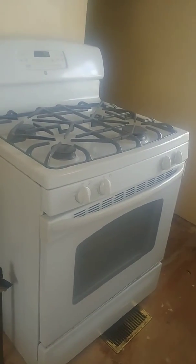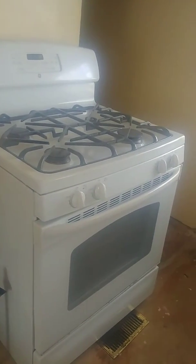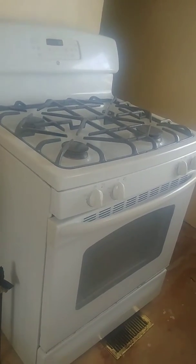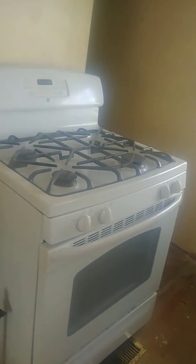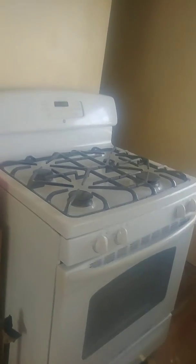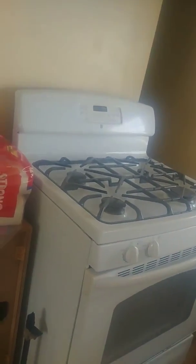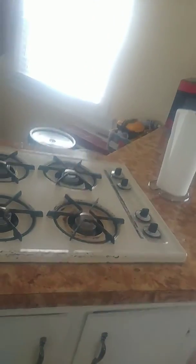We got this stove — my sister had thrown it out and we took it and cleaned it up really nice. It turns out it's a natural gas stove and we have propane out here where we live, so we were not able to use it. We're going to save it or switch it out for a propane stove. Make sure if you're on propane — this is the old little propane stove we're using — the natural gas stove will not burn properly because it's not made for propane.